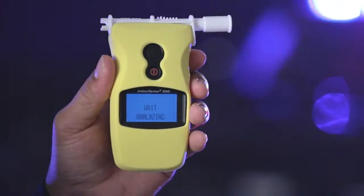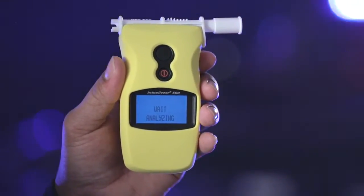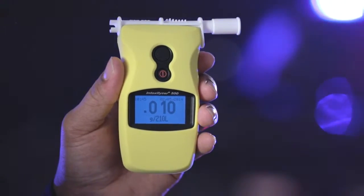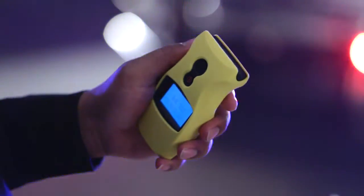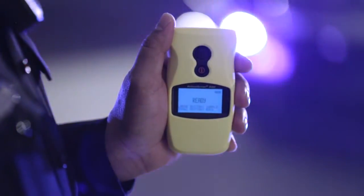Weight analyzing will appear on the display, and after a few seconds, the subject's three-digit BRAC is displayed. After the BRAC is displayed, you will see READY on the screen, and the unit will be ready for the next test.